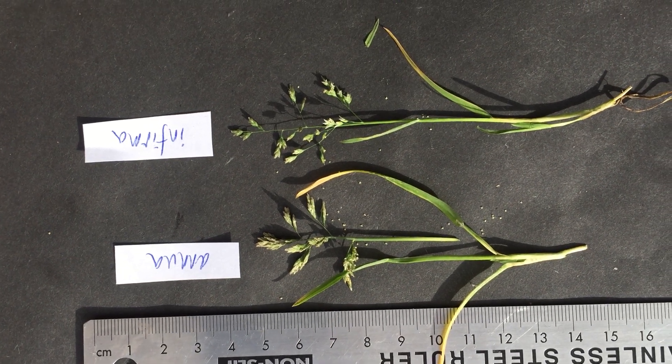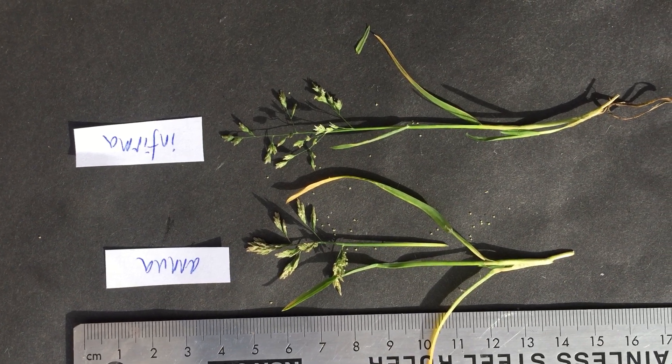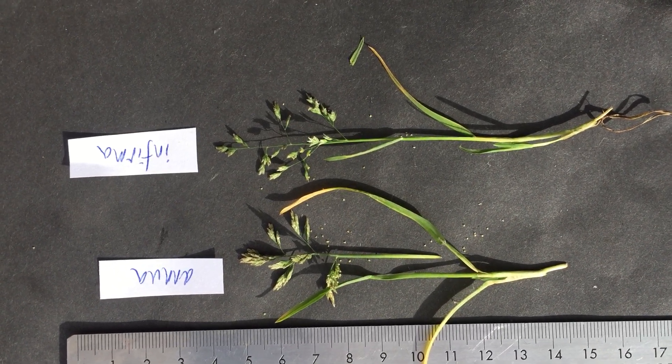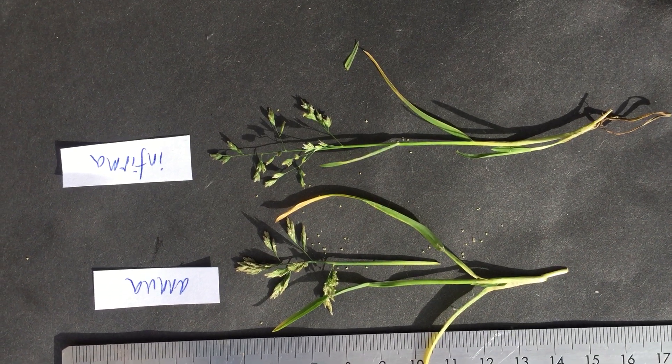Here we have two little meadow grasses, both annual but easily confused. We've got Poa annua, very common and widespread, and Poa infirma, much rarer but spreading around the country now. It's the time of year to look for infirma because it's an early spring thing, comes up early in the year. So let's have a look at the two of them.